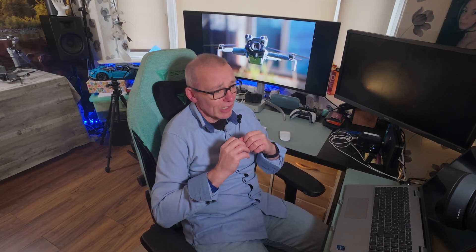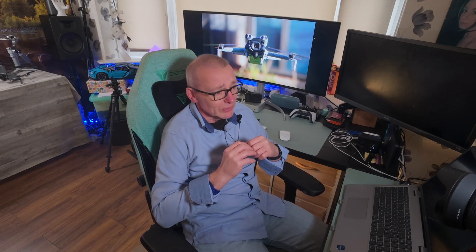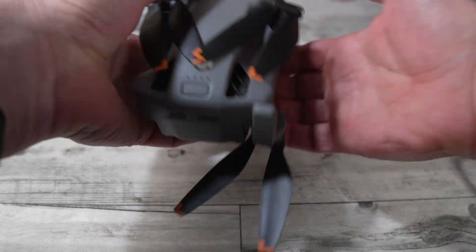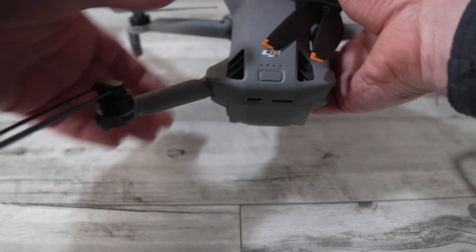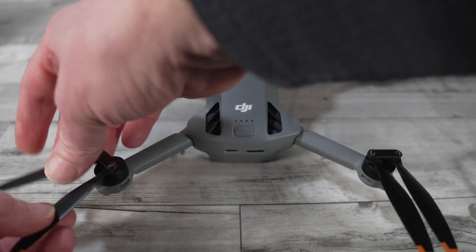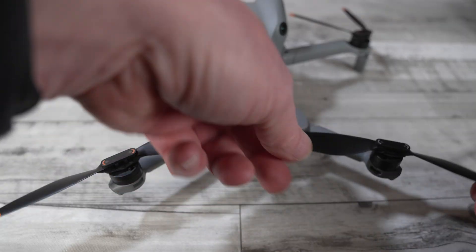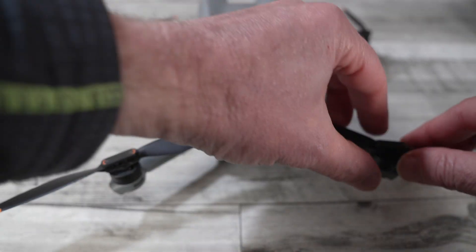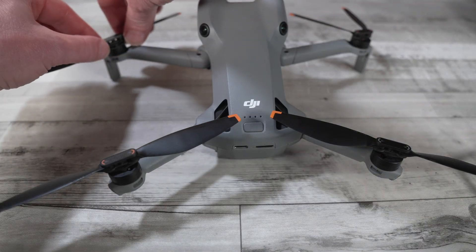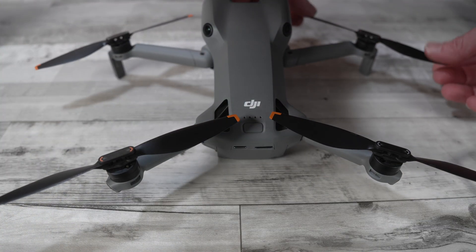Next, we're going to unfold the arms. There is no secret order to this — just be gentle and unfold them carefully, don't force them. Take five seconds to check the propellers. Make sure there are no nicks, no cracks, and no bending in the propellers themselves. A damaged prop can cause the drone to be unbalanced and is a sure way for your drone to go tumbling out of the sky — it's a tiny check that could save you from a huge headache.